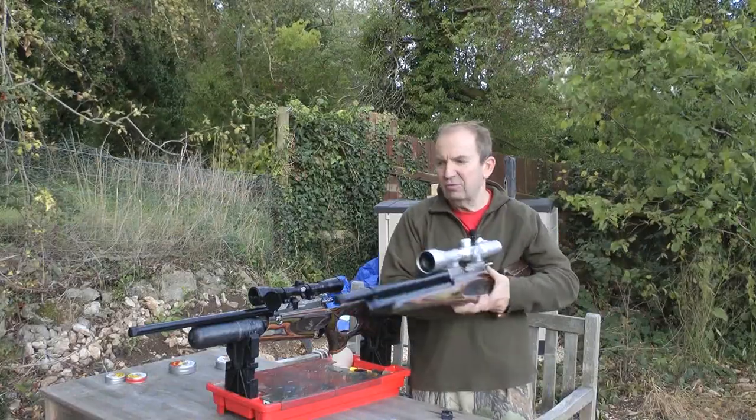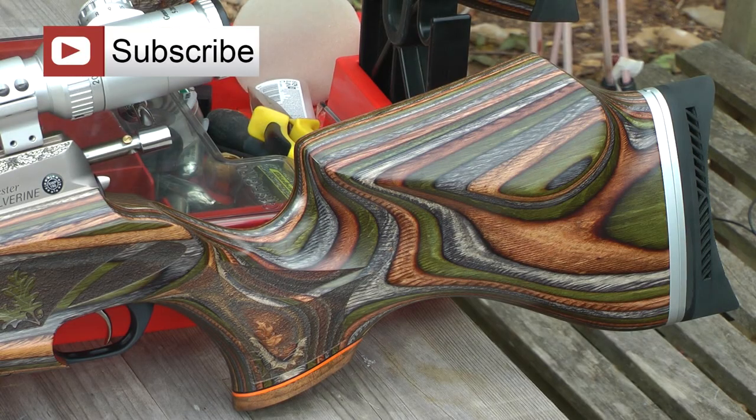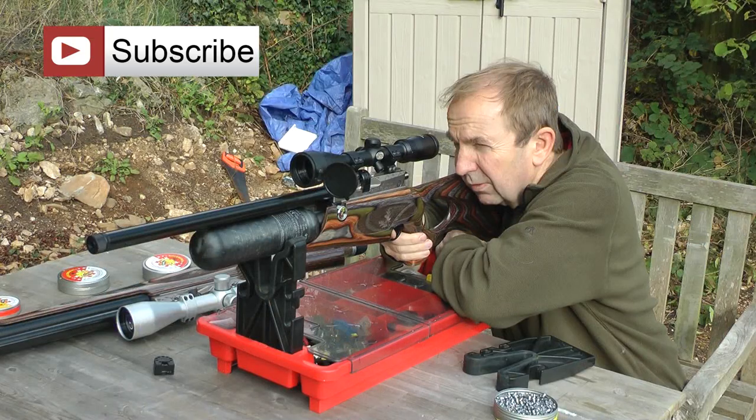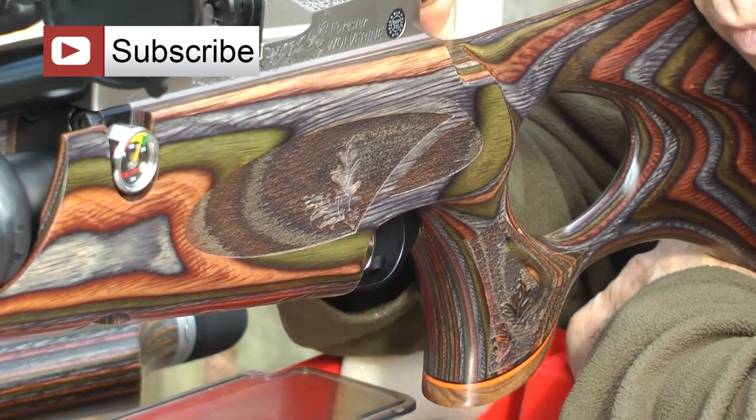So 20 of these, 150 of these and then they're all gone and that's worldwide. To make sure you don't miss the review of this beautiful looking air rifle, click the subscribe button now. If you can't wait until the review, get down to your local gun dealer and ask them to show you one.